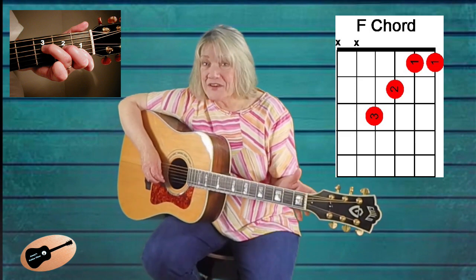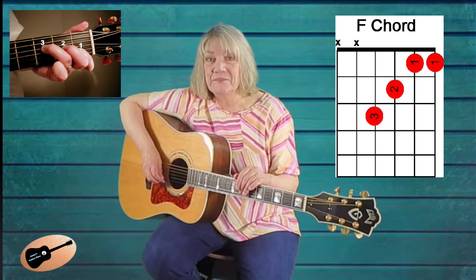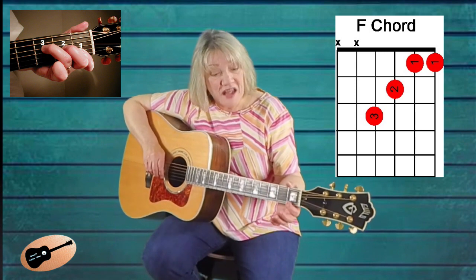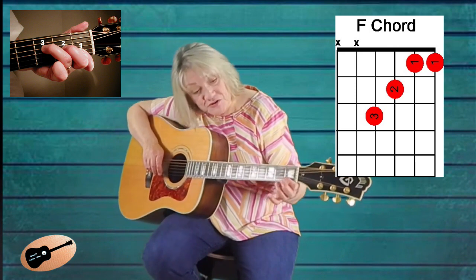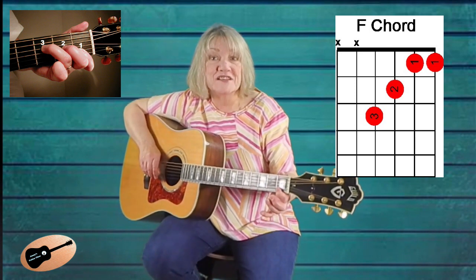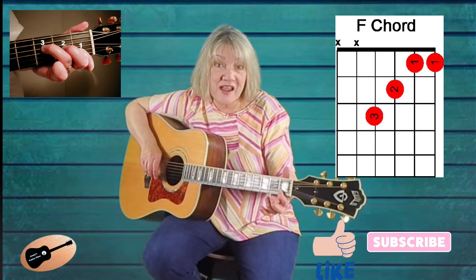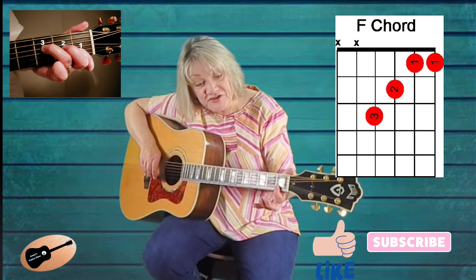First, I want to demonstrate how to place your first finger across both the first and second strings so you can get better sound. When you place your finger or fingers across more than one string at a time, this is called barring those strings. Notice how my first finger is pointed toward the first fret and is at an angle across both the first and second strings. It will be easier for you to make the F chord if you come at those strings in this way. If you try to keep your first finger straight up and down next to the fret, it will be more difficult to get good sound from these strings because your hand pressure or hand strength will be weaker if you try to cover the first and second strings this way.